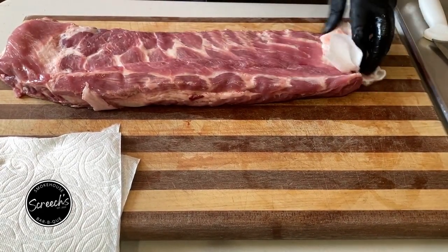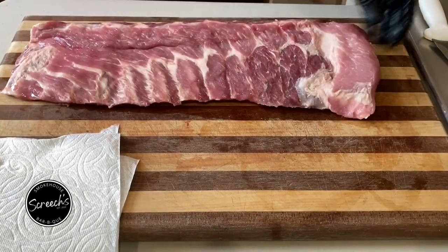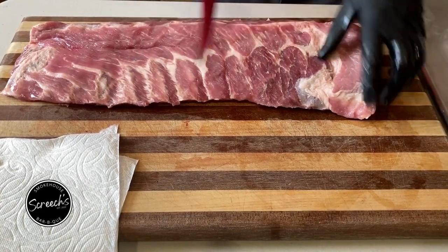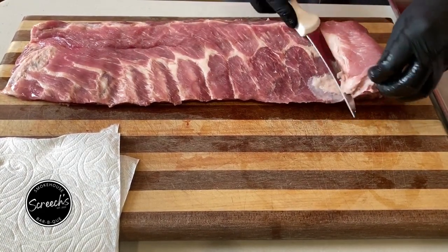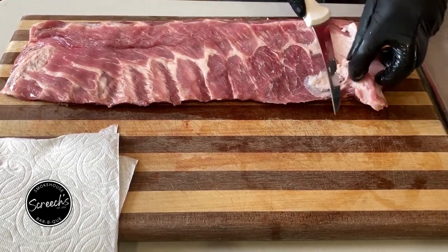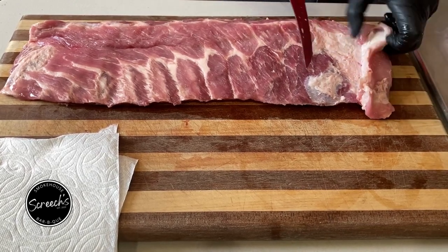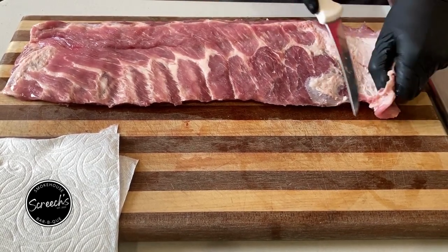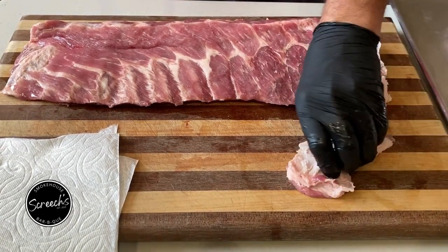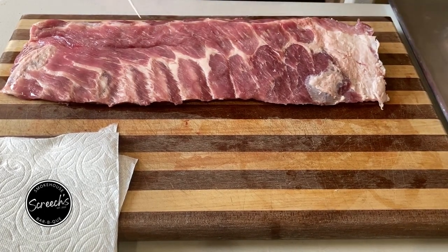How much butchery is required on these guys? They're already trimmed up for you. I do however take this one piece out. Once this fat renders between these two pieces of meat, this part will slide off on you on the board and you'll have no rub on this piece. So I take that off with any little stragglers hanging off the edges.